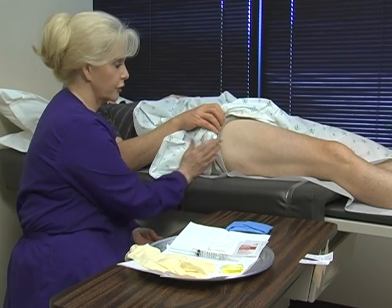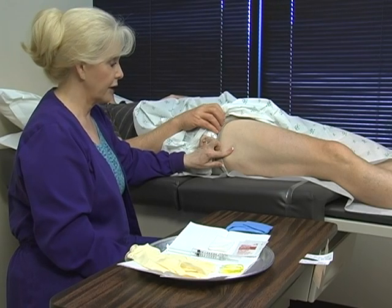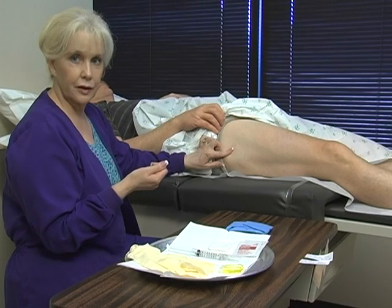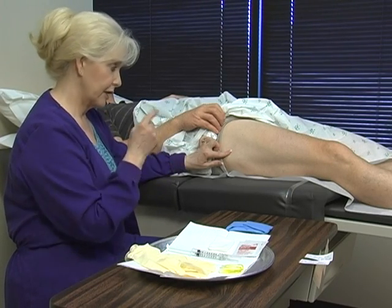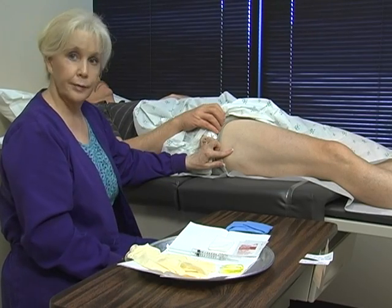I don't usually use a surgical marker to mark the site. Many times when you're cleaning with alcohol, the marker tends to bleed a little bit. So I focus on infiltrating with the lidocaine and keeping my eye on the bleb rather than actually making a mark.